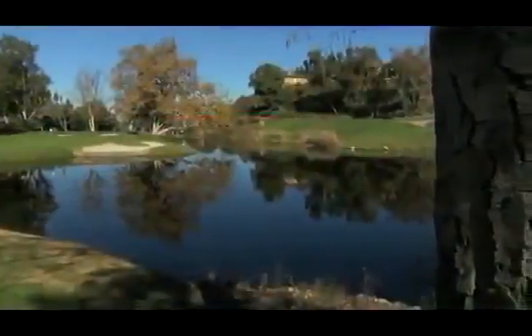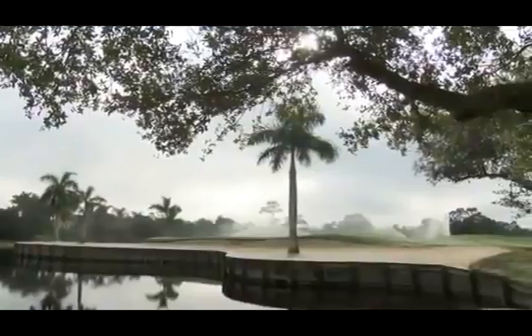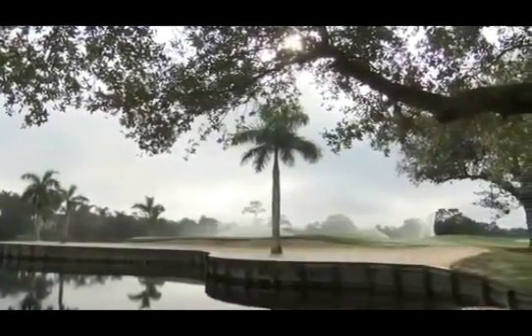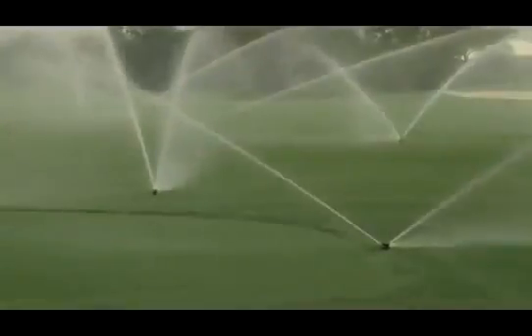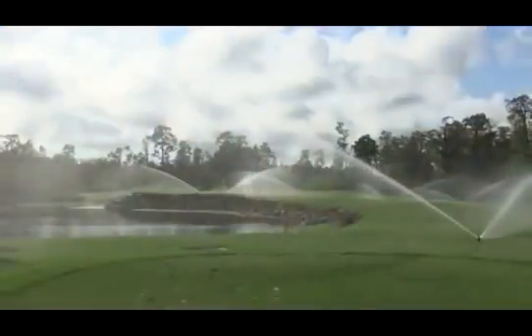The irrigation system has to be a hundred percent — when it's down you have problems, so trying to keep it a hundred percent is a full-time job. In a market like golf where we're always looking for more efficiencies, if we can save time on something like servicing our sprinkler heads and not digging a hole, it frees up our time to use elsewhere.